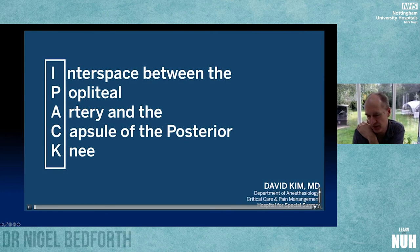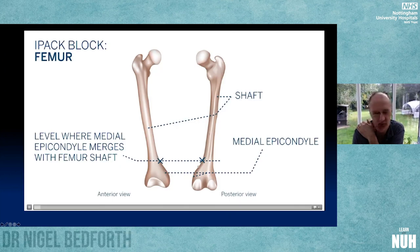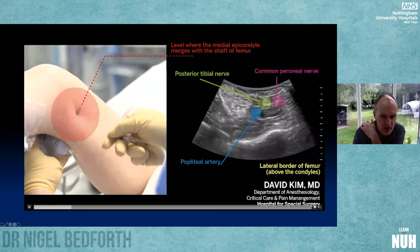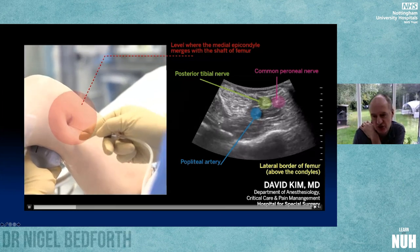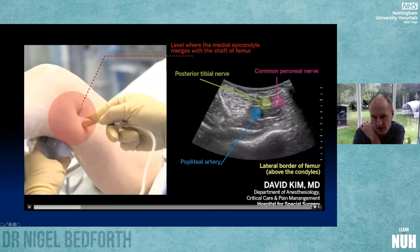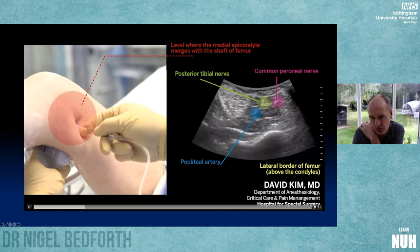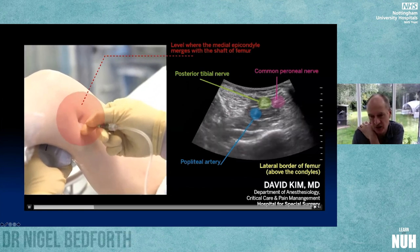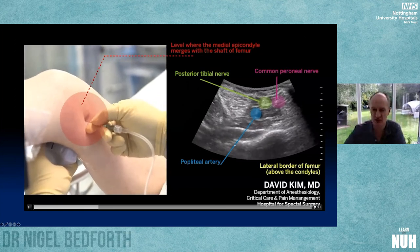The authors' video demonstrates approaching from the medial side — you can come from either side. They go above the condyle to get it out of the way and access the back of the knee easily, inserting the needle about four centimeters from the probe for a flat trajectory across the screen. There's the popliteal artery and branches of the sciatic nerve. They're looking for spread across the back of the femur to catch all the articular branches coursing into the back of the knee.